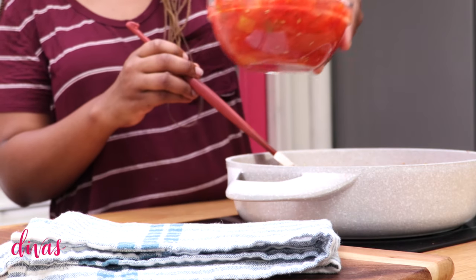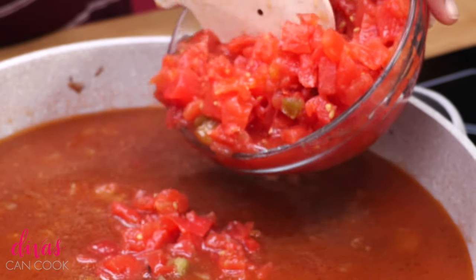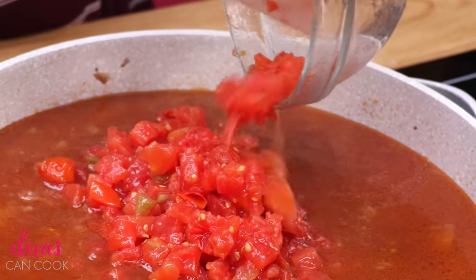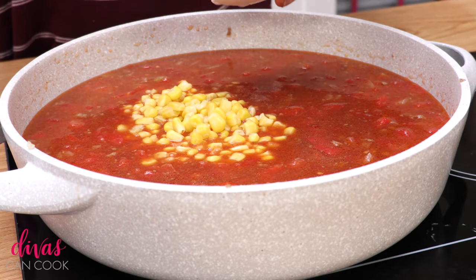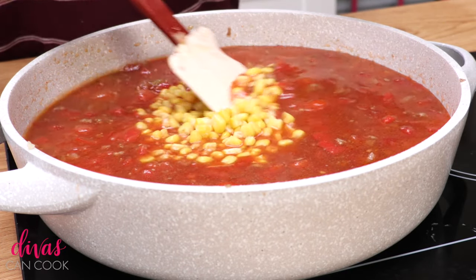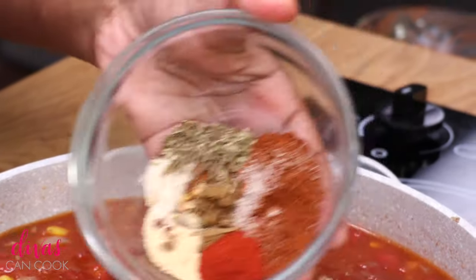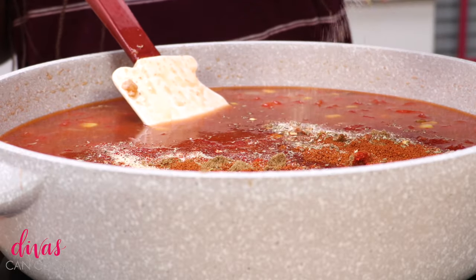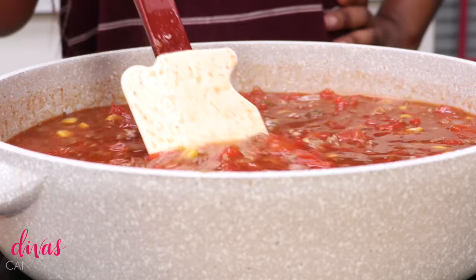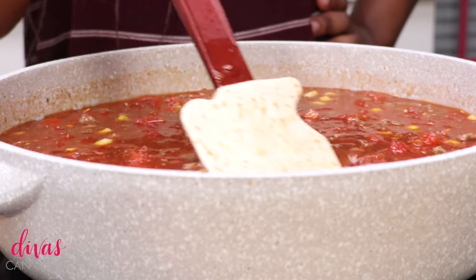Now here's our Rotel tomatoes. You can use regular canned tomatoes but Rotel has those little onions and stuff in there — use Rotel, it's really good. And then we have some sweet corn. Don't skip that sweet corn — that sweet corn with these spices, oh my god, it's like the bomb. Sweet and smoky, love it. Here's all those spices going in, all those yummy taco seasonings. We don't need no packet of taco sauce, we can make our own and it can be the bomb. It's just like so perfectly seasoned. I love seasoning so much.